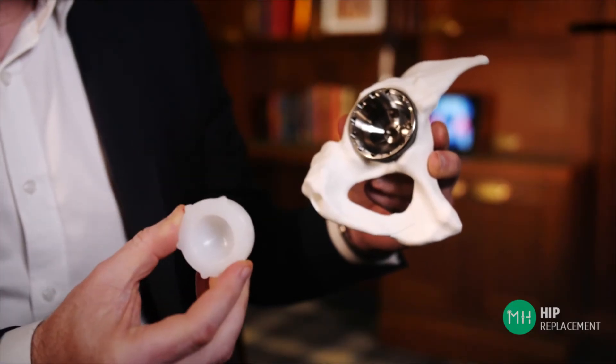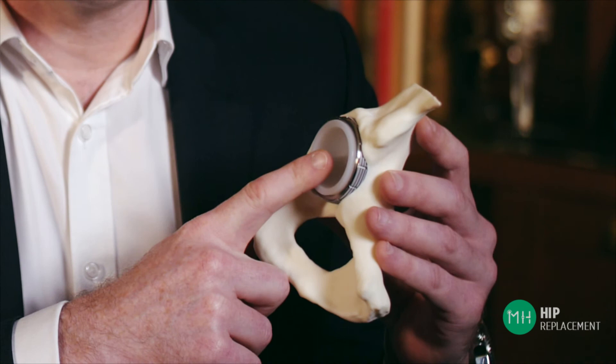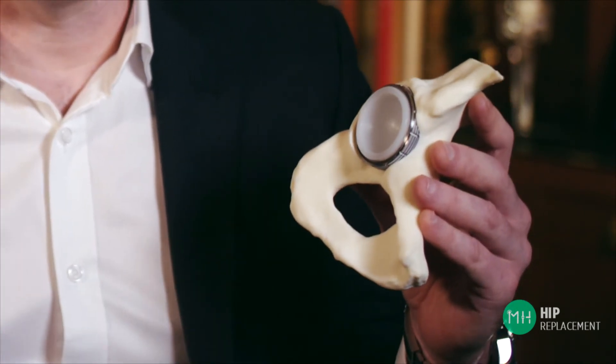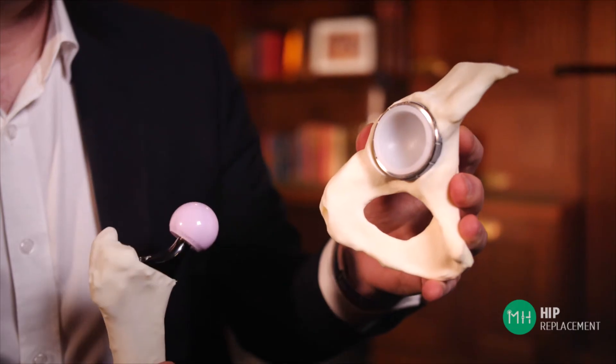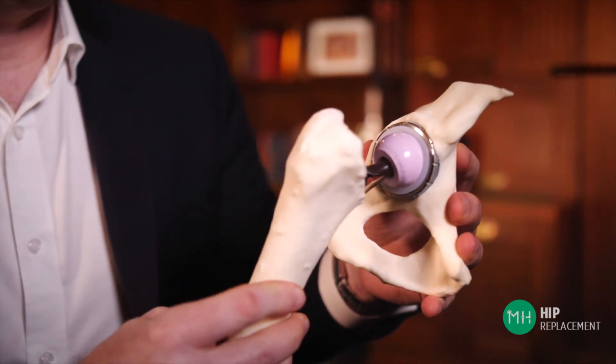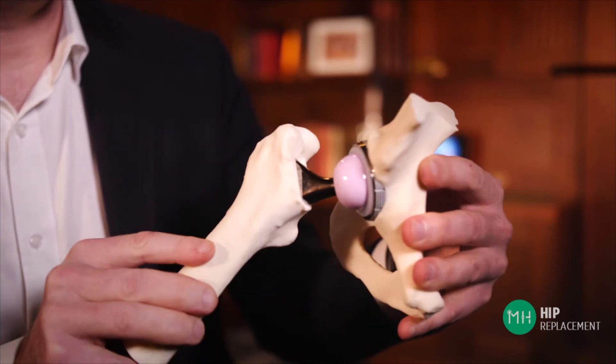So after the metal socket is positioned, we then place a very smooth shiny piece of plastic inside of the cup like that. Now what this does is act like the artificial cartilage inside your hip joint. This is a very hard wearing medical grade plastic and the technical name is high molecular weight polyethylene. Just think of this smooth lining inside the socket as acting like the nonstick Teflon in your fry pan. But sometimes this lining can also be made of ceramic, just like the ball of the hip joint is.